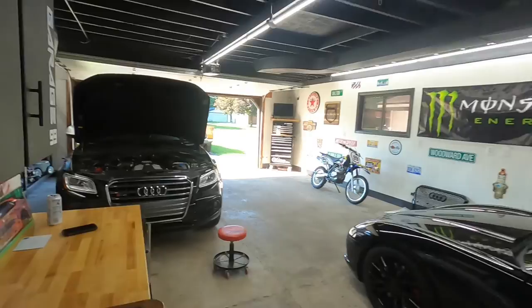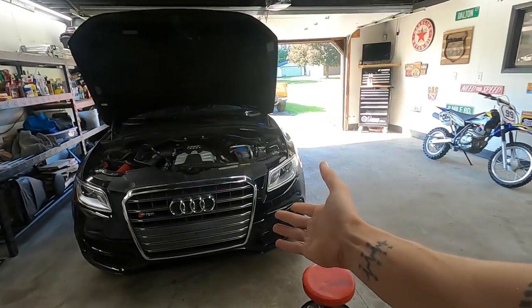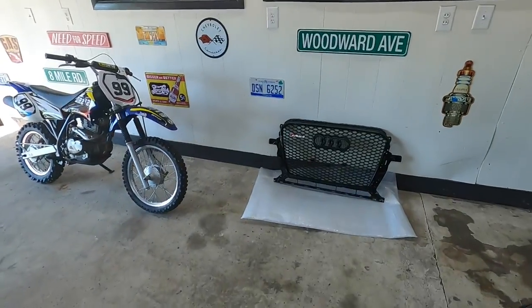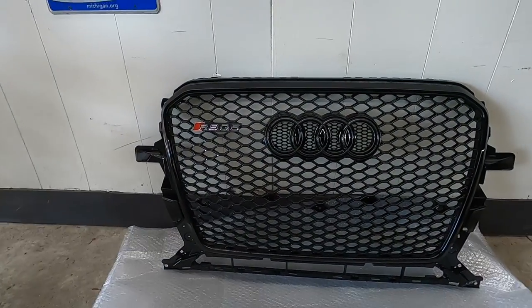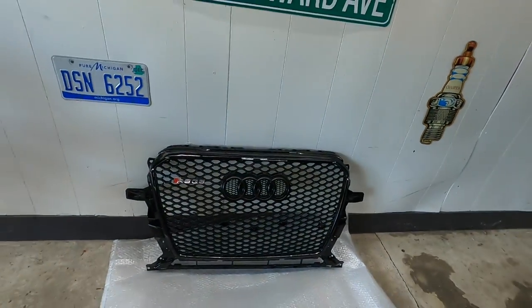How's it going everybody, my name is Dalton, welcome back to Garage 99. In today's video we are going to be doing a little bit of an upgrade to my wife's Audi. We've got the European spec RSQ5 black honeycomb grill that looks absolutely ridiculous - I think it looks so cool - and we're going to be upgrading that.